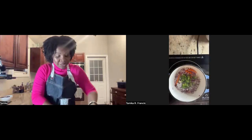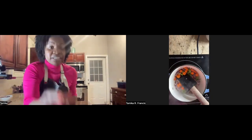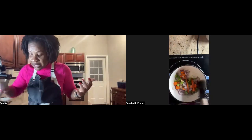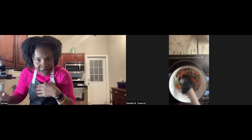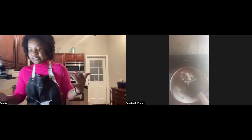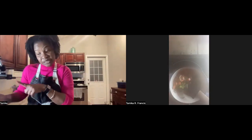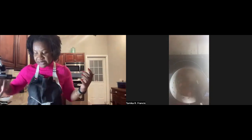My onions, green peppers, and carrots are in. The method we're using — sweating your vegetables — softens them up. These vegetables are collectively called aromatics. Have folks heard that term before? They smell good, they add flavor, they add this beautiful taste as a base to most dishes. Can you see the steam? That's the sweat — they're aromatic, meaning they infuse aroma.